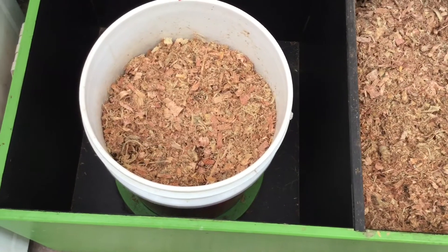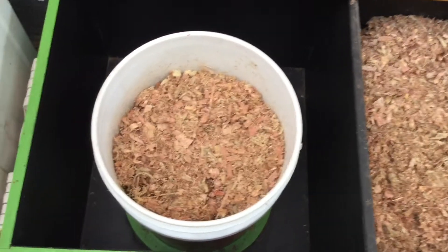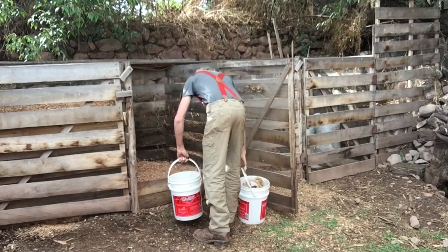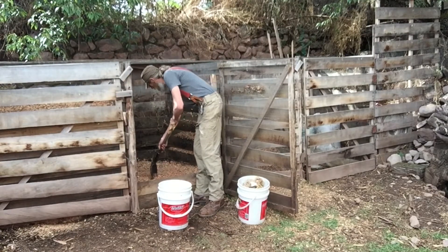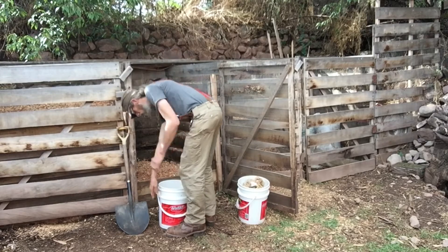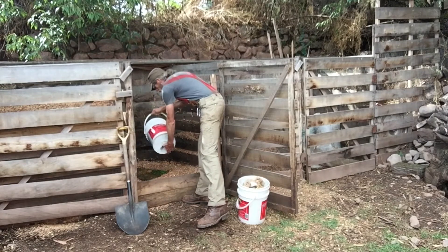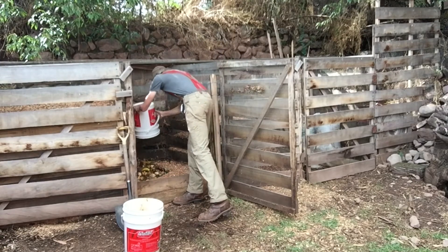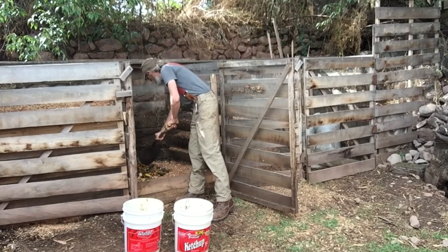I'll show the process of emptying the buckets and adding to the compost pile. I have two buckets: the one on the left is from the toilet, the one on the right is all our food scraps from the kitchen. I've timed it because they fill up at roughly the same rate, and it's easier to carry a heavy thing in each hand than to be unbalanced. I empty the toilet bucket first every time, then cover it with the food waste from the kitchen, which also helps prevent odors from coming out of the pile.